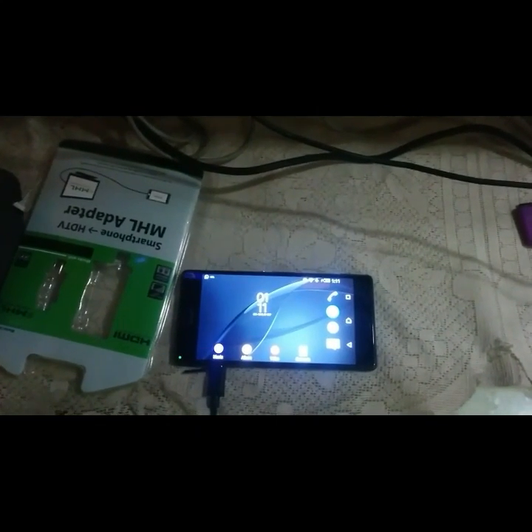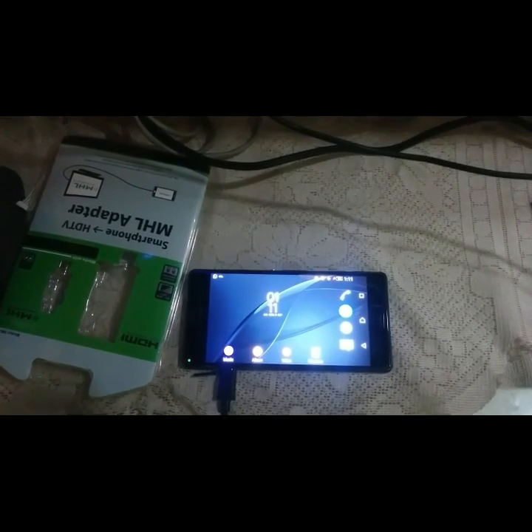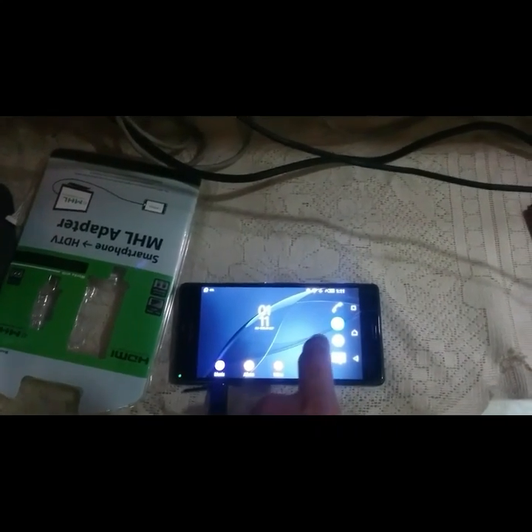Now you can see that I have connected the other end of the MHL cable to my phone, and now I will show you my TV and how it looks.